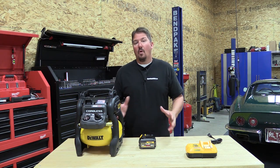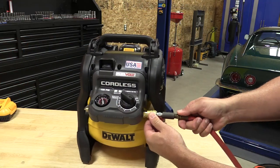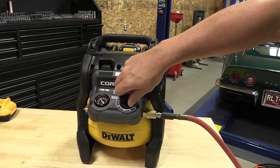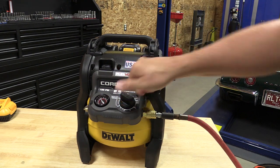What we're going to do in this video is go over this tool, figure out if it will work for you, kind of test it with different nailers, figure out how many nails it'll put in before it turns on, give you the specs, how fast it pumps up, how fast it recovers, and just generally walk around this unit and go into it.